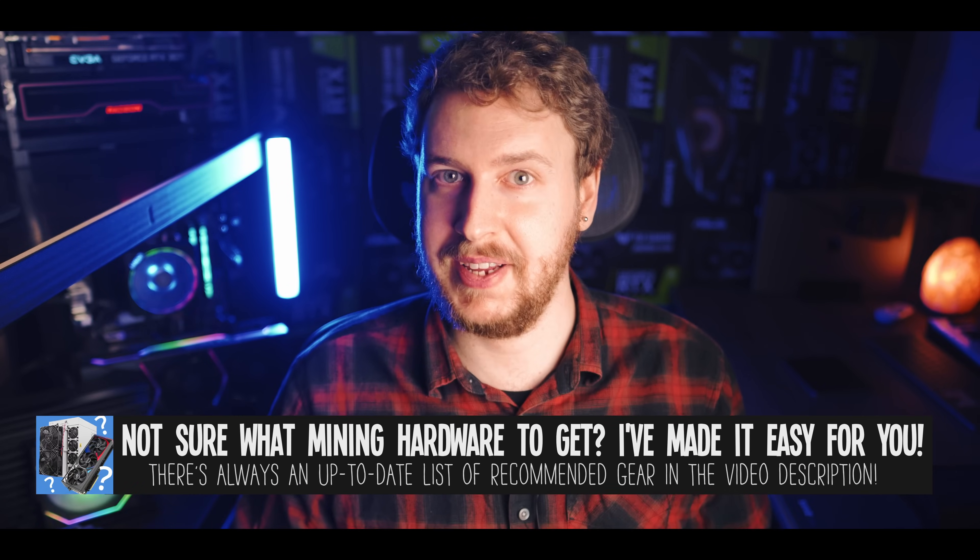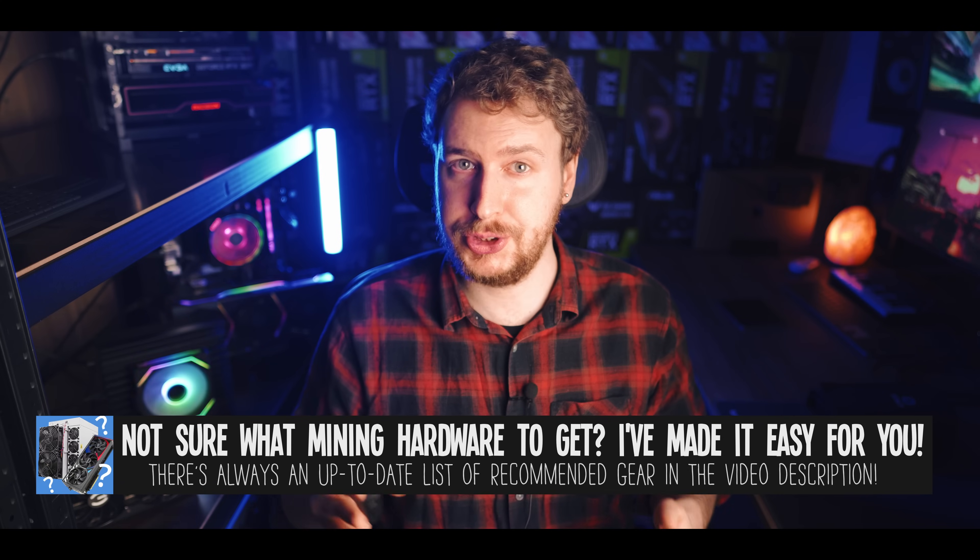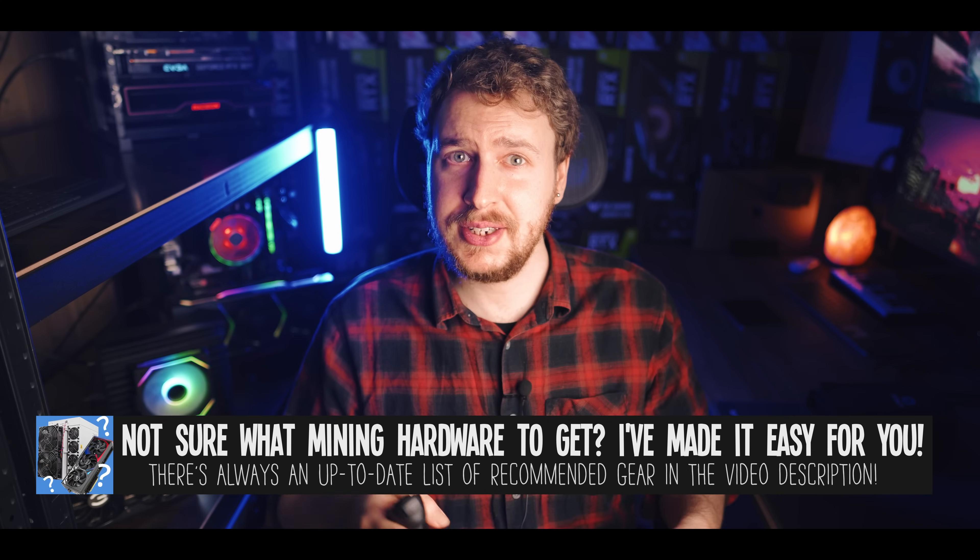Next is the AI Power Grid wallet, which you can think of as your AI Power Grid bank account. If you just want to mine AI Power Grid in order to immediately sell or exchange the coins, you can mine directly to an exchange wallet. Mining directly to an exchange is usually not recommended, but as long as you ensure you're only getting a payout once a day or so from the mining pool you're usually fine. If you don't want to mine directly to an exchange wallet — for example if you want to hold your AIPG longer term — your best option right now is probably either their paper wallet or core wallet.